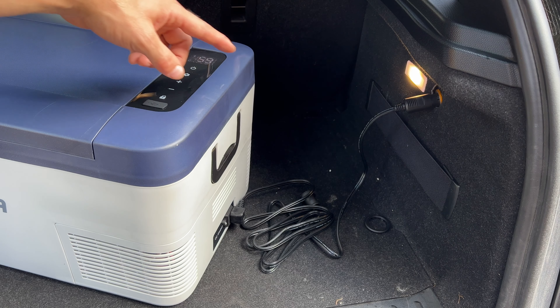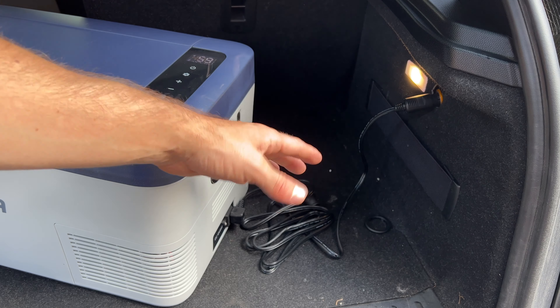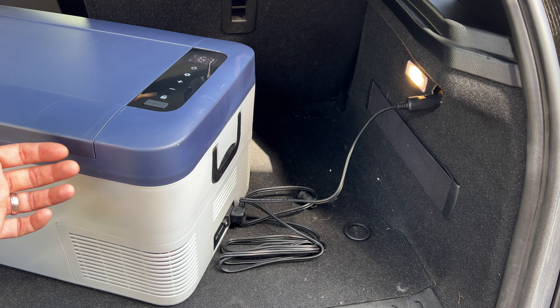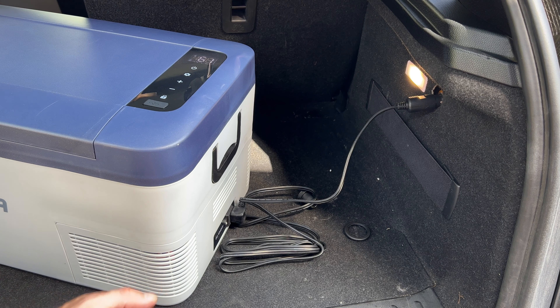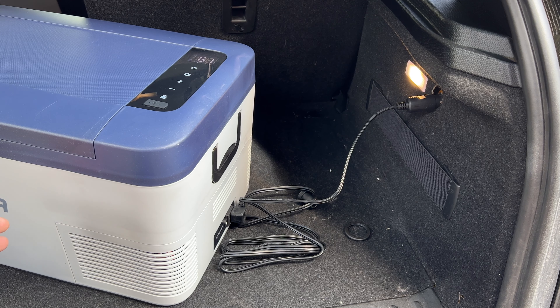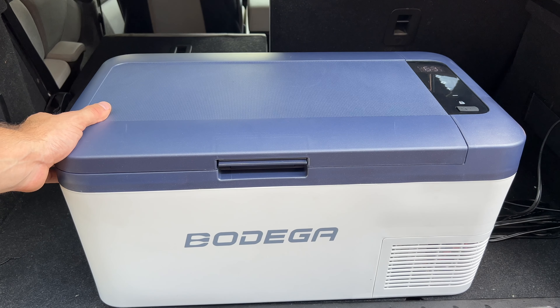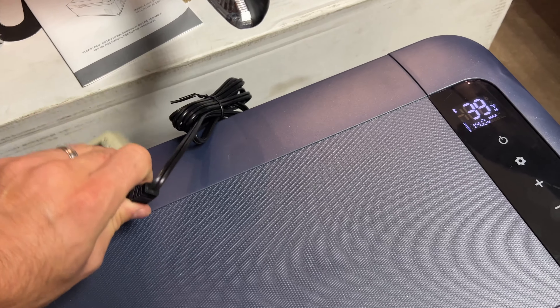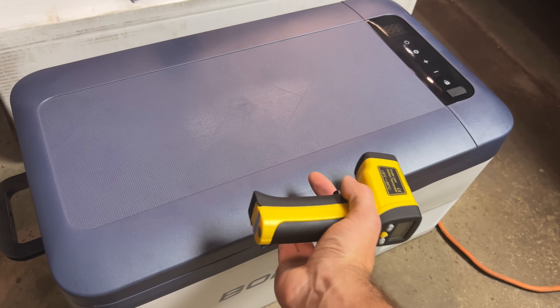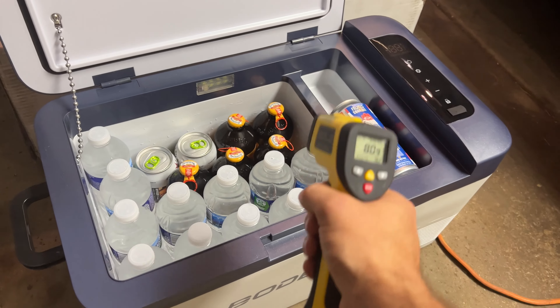As for noise: you can barely hear the compressor from a couple of feet away — it sounds like a very small fan running in a computer. The spec is 42 decibels max, so when you're driving you definitely won't hear it. I also tested insulation by unplugging it for a couple of hours; it only lost a couple of degrees inside and there was no draft or cold air escaping, which is impressive.